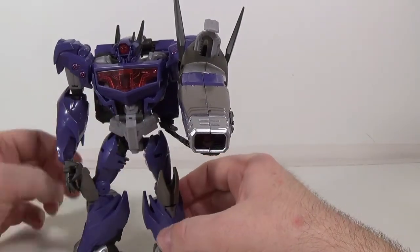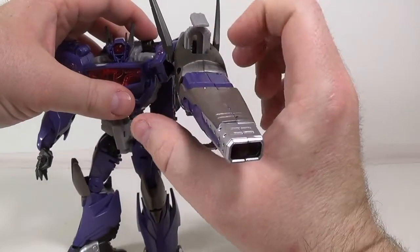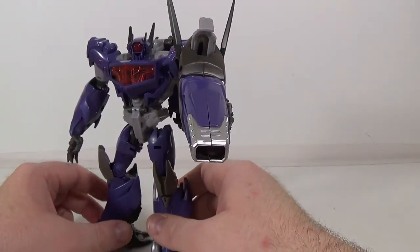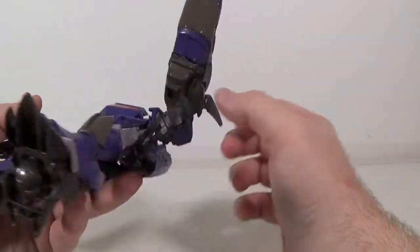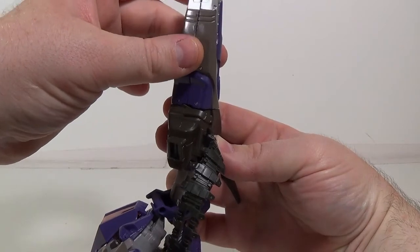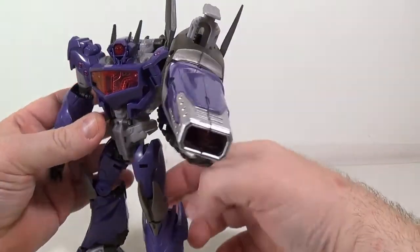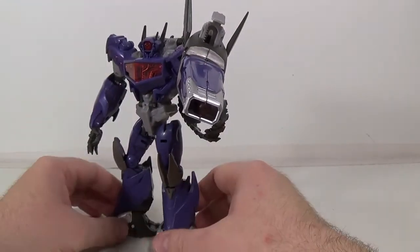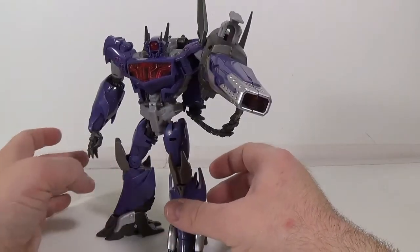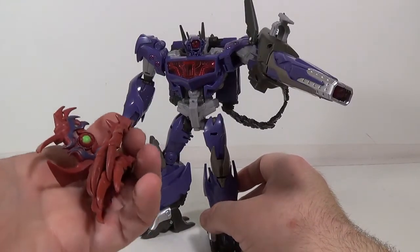Come on, don't make a liar out of me. There we go. The gimmick does work, and there is actually a molded-in stopping point for the gun to hold slightly when you're not using the gimmick — so if you just want to pose him being imposing, not too shabby.